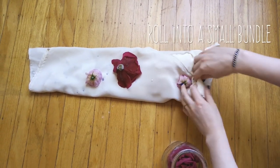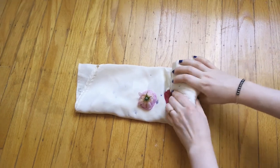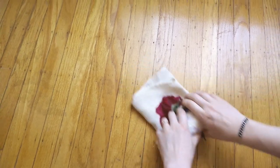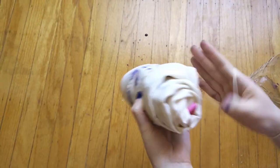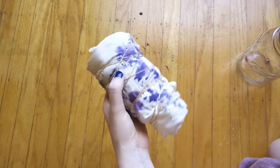Create a very tight roll, adding flowers as you go. It's important that you press it really tight. If you want to, you can try adding a stick or something in the center to roll it around. Secure the bundle tightly with rubber bands — as you can see there's already some color coming through from the irises.